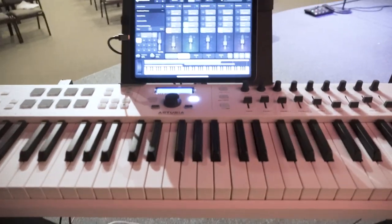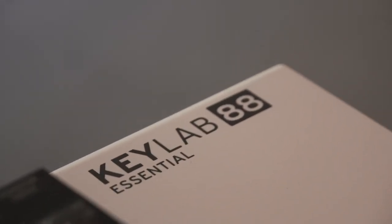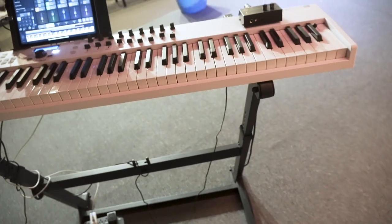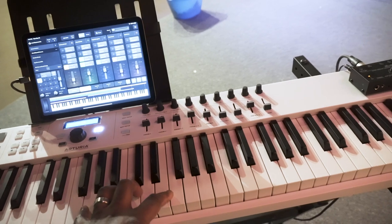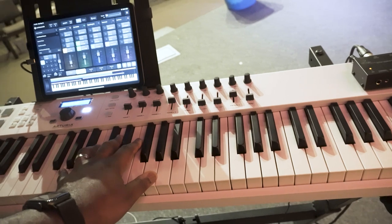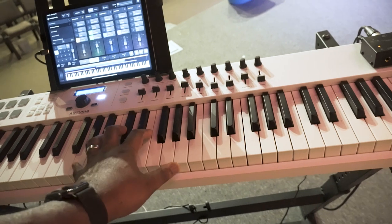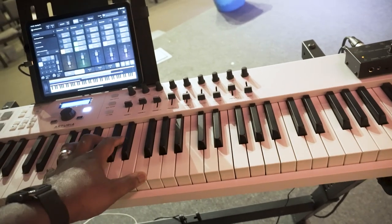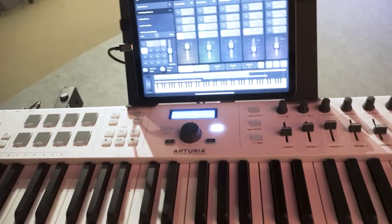It's a really simple iPad setup. We'll start with our controller — this is the Arturia Keylab 88 Essential. It's a great little controller, super budget friendly. It doesn't feel like a piano and doesn't have weighted keys like a lot of piano players prefer, but I've had a lot of players who loved how it felt and said it plays really well. It's not the same, but it's different and it's a great MIDI controller. It does not have its own sounds — it literally is just a MIDI controller.